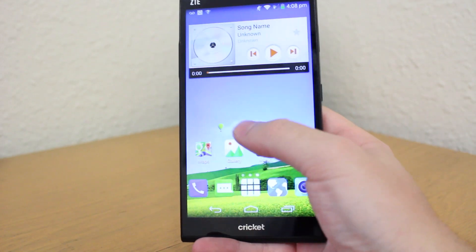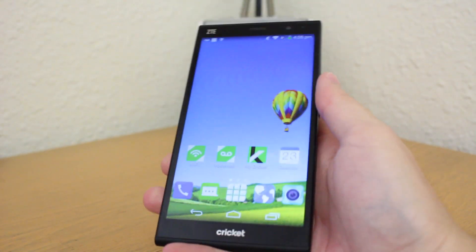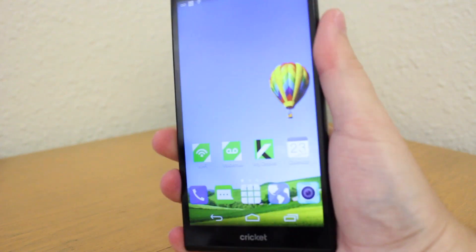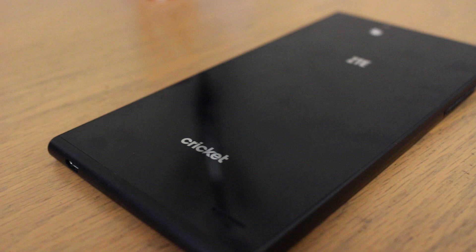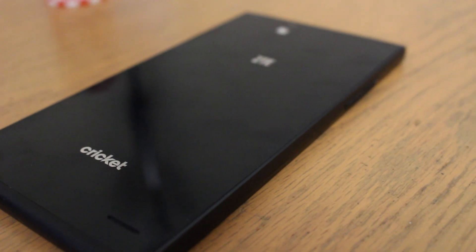The phone has a premium feel with great build quality, and obviously this phone is quite big at over 6 inches in length. The size and glass back make it a little difficult and slippery to use with one hand, and of course the back is an absolute magnet when it comes to fingerprints.